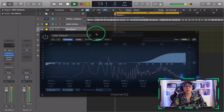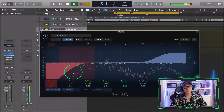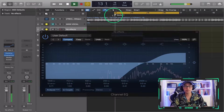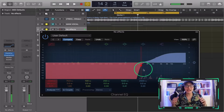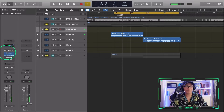We need to take out some lows. What I like doing now is taking all the low end out and focusing on the high end, so we're trying to make this sound good. I'm gonna leave that like that for now — obviously that's not how we're going to keep the vocals.